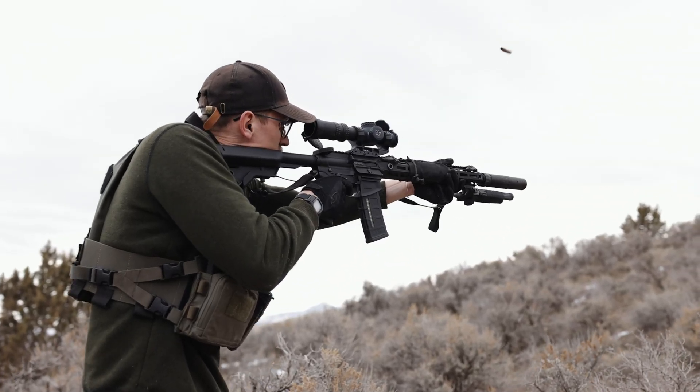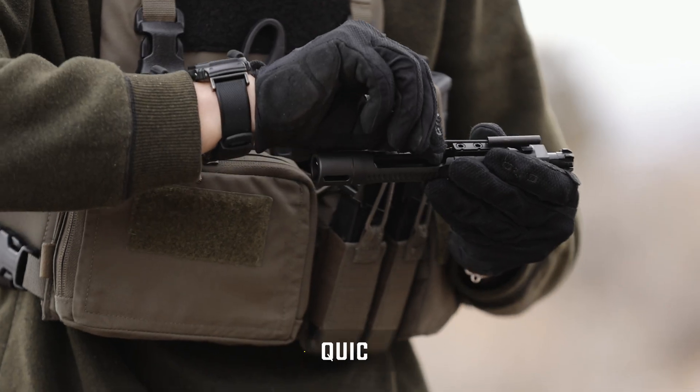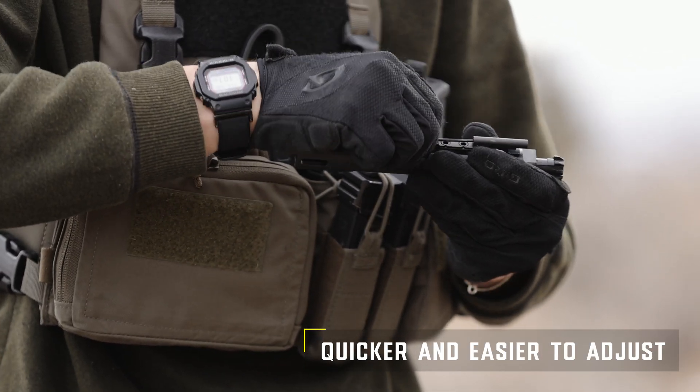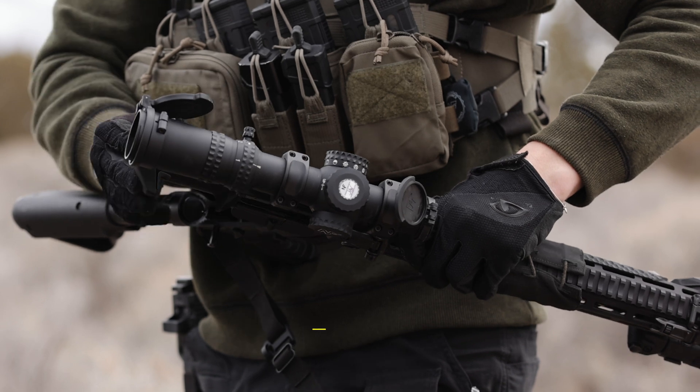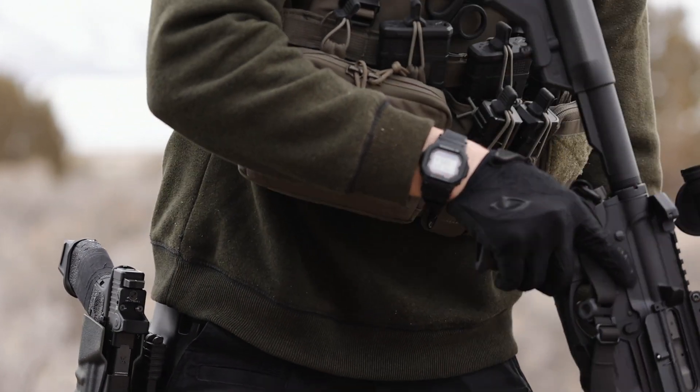While many adjustable gas blocks are effective at tuning your rifle's gas flow, you still have some limitations. For example, most gas blocks require much more effort when it comes to making adjustments, whereas the SA-GRS allows those adjustments to be made very quickly with very little effort.